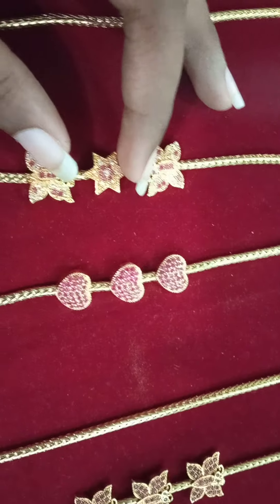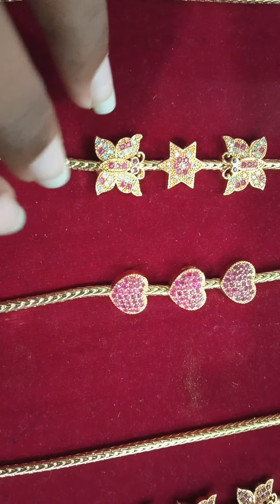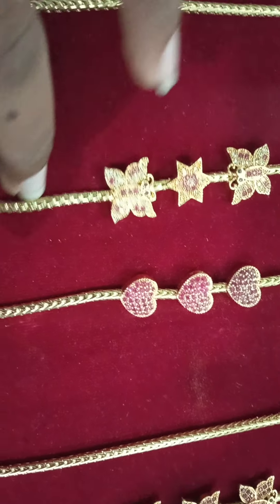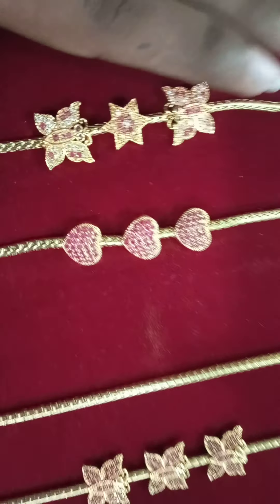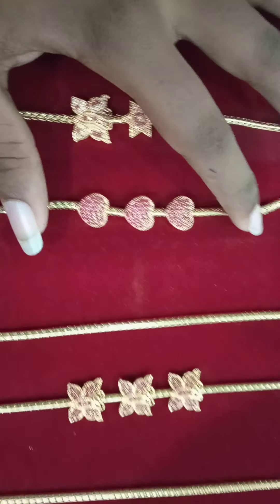We have a star. We have a full white and multi-color. We have a full pink. We have a butterfly with star design. We have a butterfly with star design — this is a heart-in type.